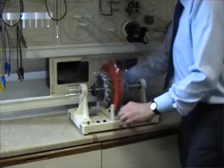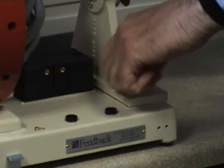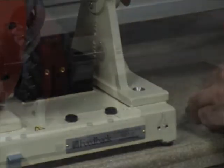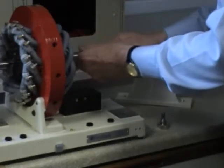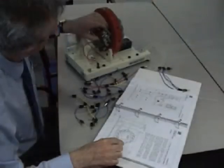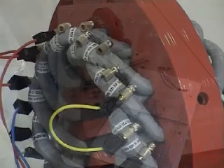To assemble the machine, first the cover is removed. The bearing support thumb screws are then unscrewed. The bearing support is removed and the motor is now withdrawn. Using the patching diagram, the stator coil connections are now made.